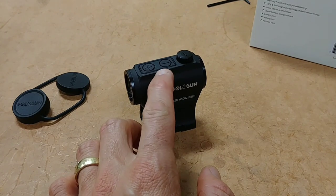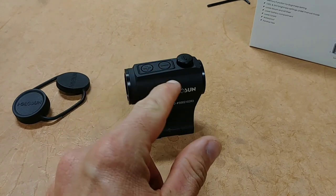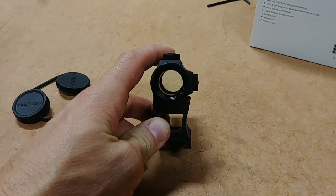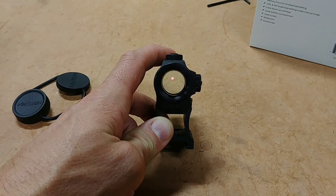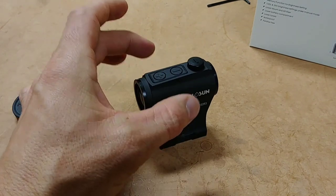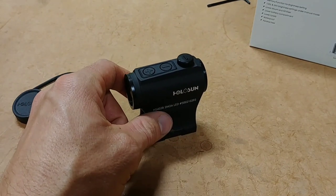You get nice recessed adjustment buttons, which I prefer over the big wheel on the side found on some cheaper optics. You also get a really crisp 2 MOA dot — a huge advantage over cheaper optics with inferior dots. Even at this price, you're getting a quality reticle. Note that the 403 series does not have the EOTech-style circle and dot dual reticle — you just get the dot with these.